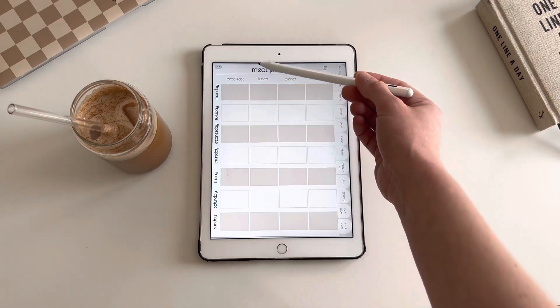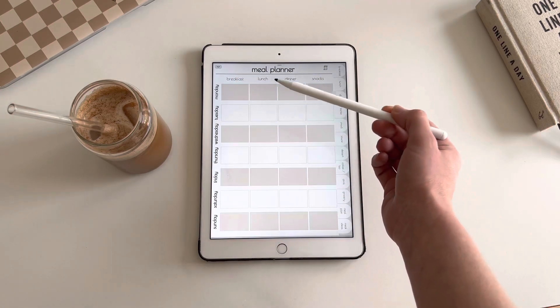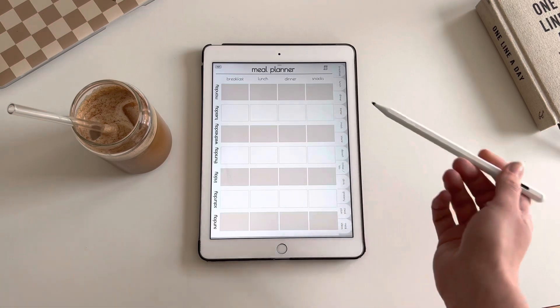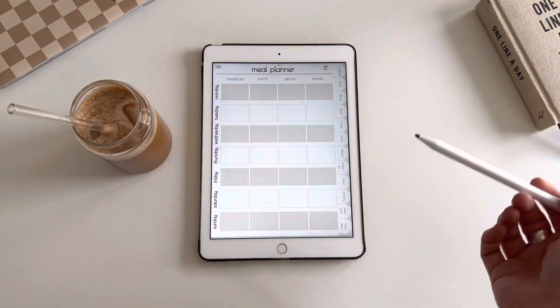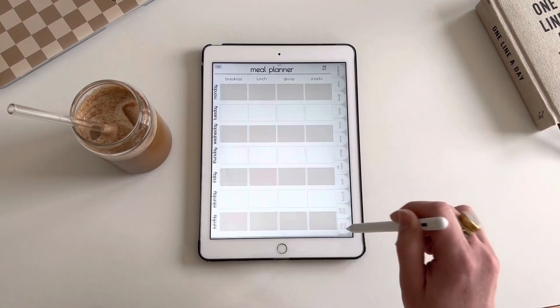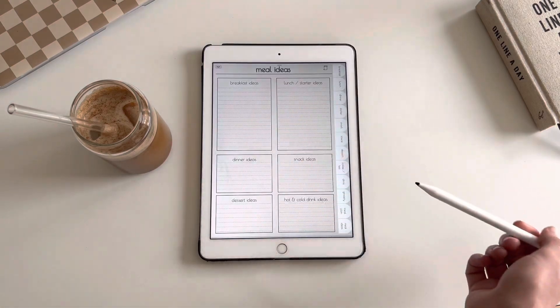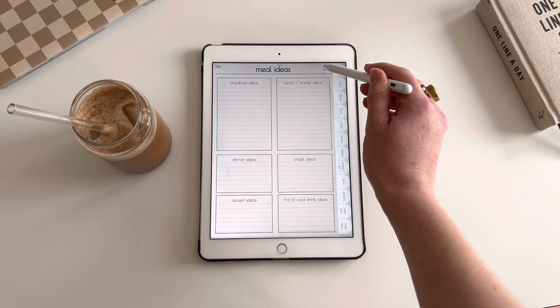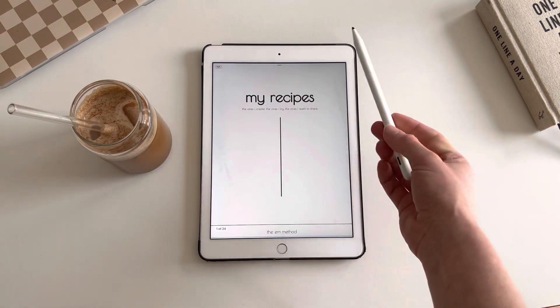The meal plan covers every day of the week — breakfast, lunch, dinner, and snacks. If you have planned something but haven't made it yet, or if you're thinking about loads of ideas, you've got your meal ideas section where you can type in the ideas that you want. And you've got that little button to go back to your cover page.